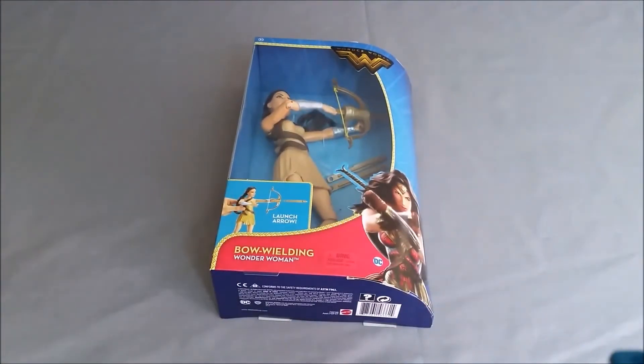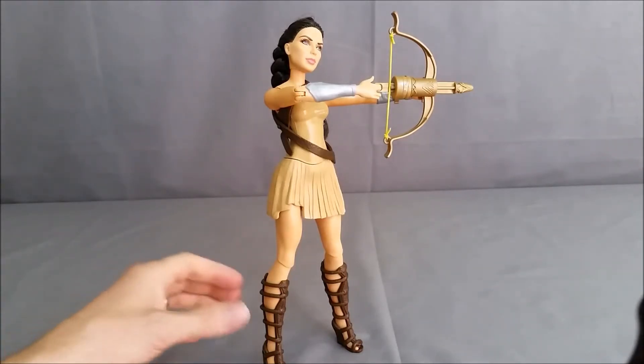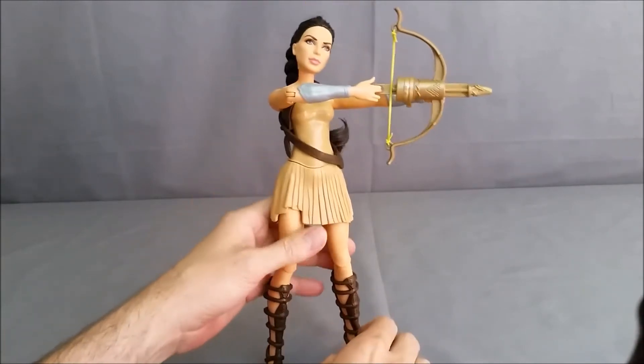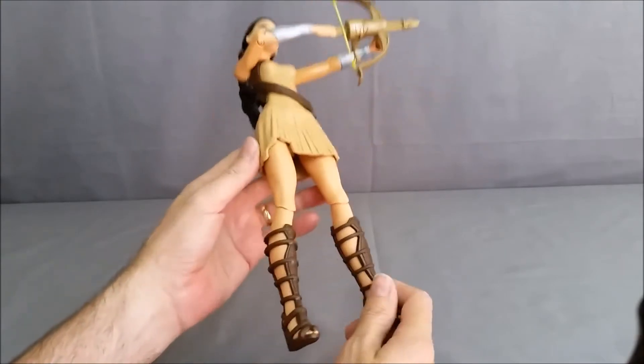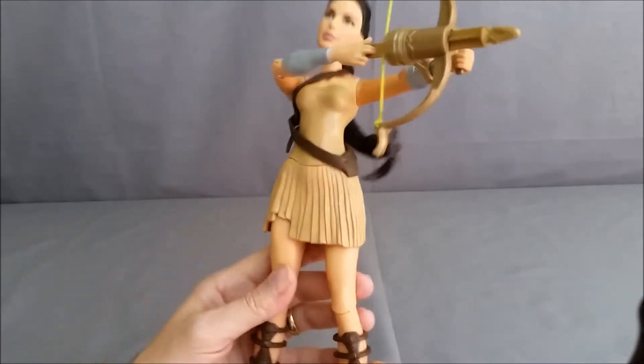Here she is out of the box. As you can see, she does stand up on her own — it was a little challenging to get her that way, you have to get the feet in just the right position, but once you do, there she goes. Let's take a look at the figure — she is pretty detailed.